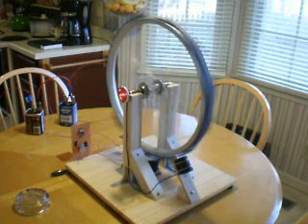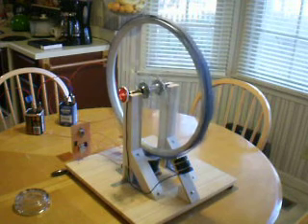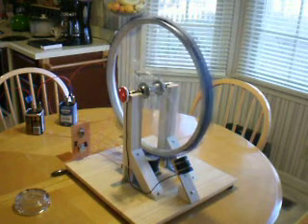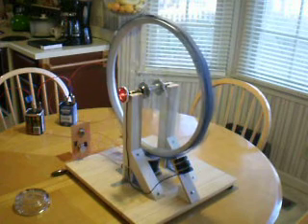This video will show the operation of the Bedini SSG without its usual magnet wheel, with a small permanent magnet in its place. This is sort of experimental, so if it doesn't work right away we'll have to keep shooting until I can make it spin.